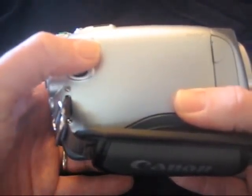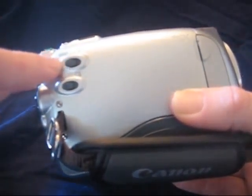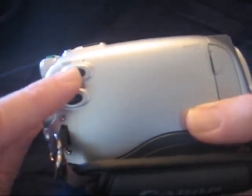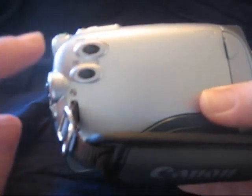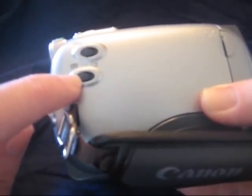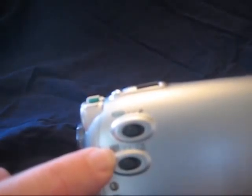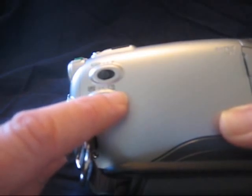Turning to the side, there are two switches here that you need to be aware of: auto to program. Most of the time you'll want to leave it on auto, but sometimes program will be more appropriate — I'll talk about that later on. This other switch: don't touch it. Make sure that it is set to the left, to the tape option, not to the card option.